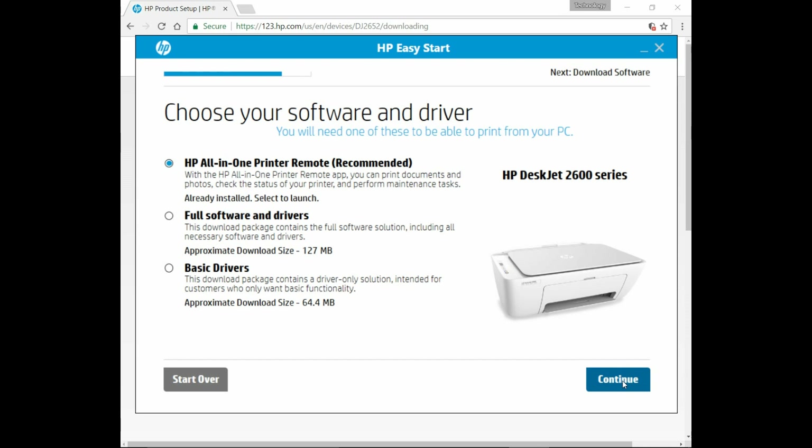Next, we need to choose our software and driver. We would recommend that you download the full software and drivers, as it contains the full software solution. So let's select that and go to Continue.